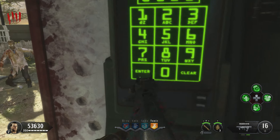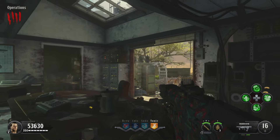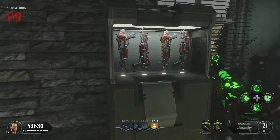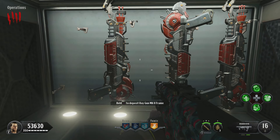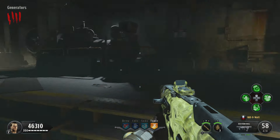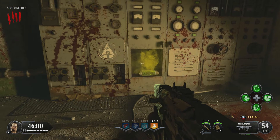Press enter. Once done, the panel behind you will open, revealing four Raygun frames. Once you have the frame, head over to the generator room and look for a panel that is sparking. You will need to shoot it with a weapon that has the kilowatt as the pack-a-punch ability.